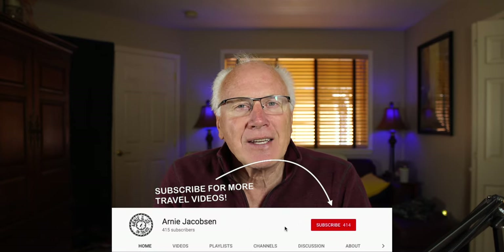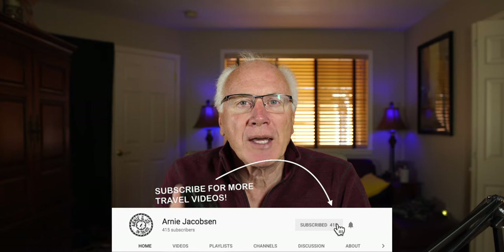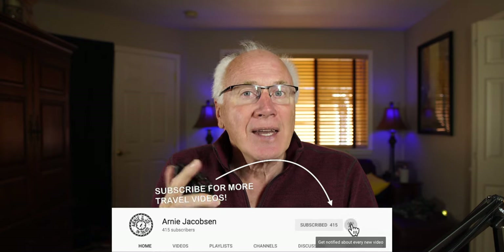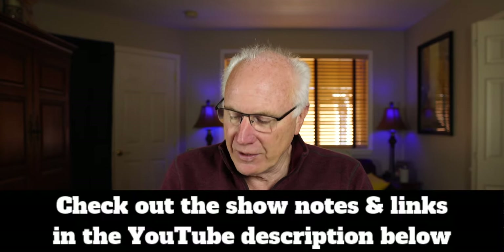If you like this kind of content, make sure that you subscribe, click that big red subscribe button, click the bell icon so you won't miss anything, and check the show notes for even more details.